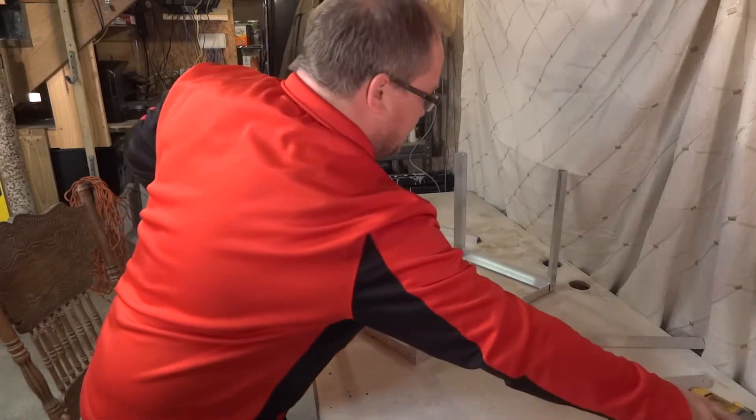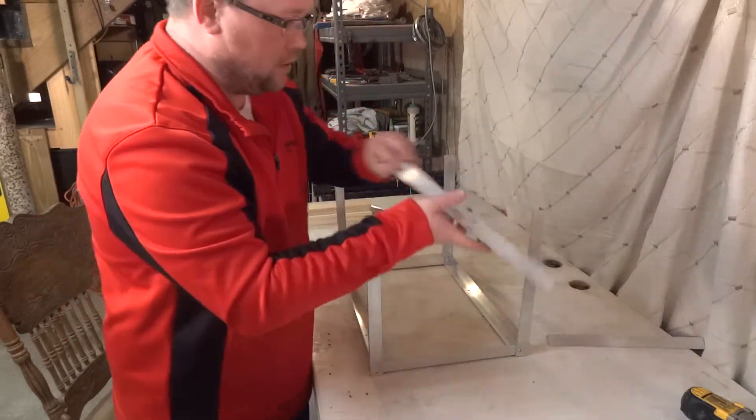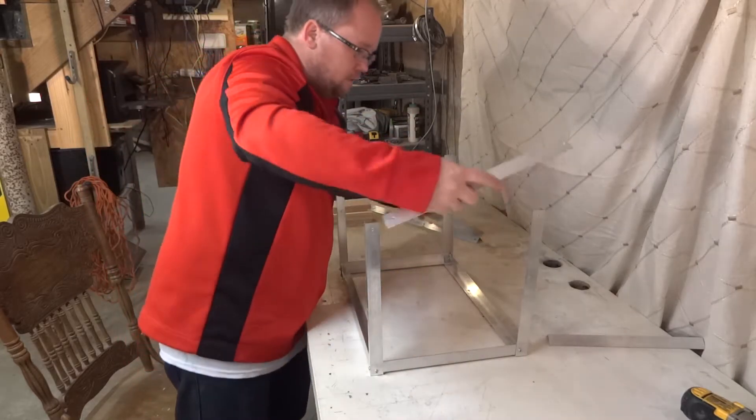And there we have the next step done. Now we just need to put on the top pieces that go around, like so, to complete out the base part of the frame.